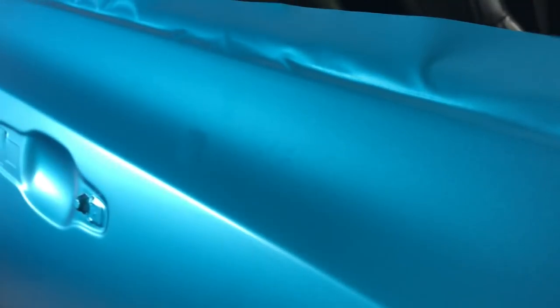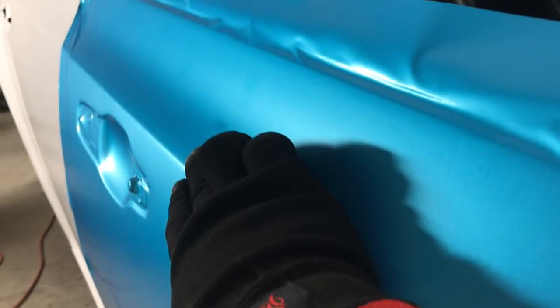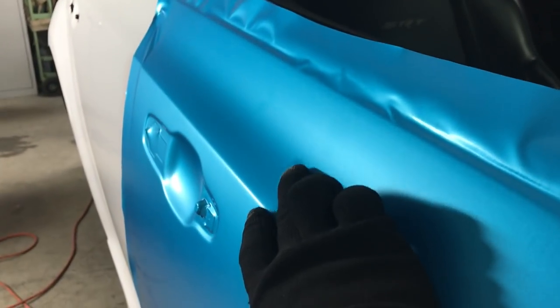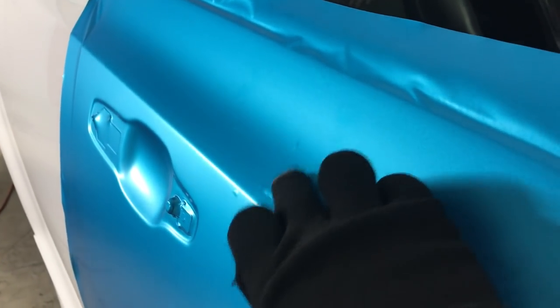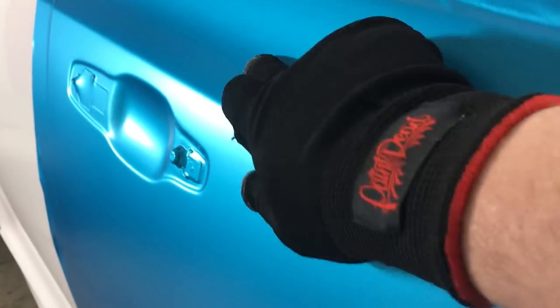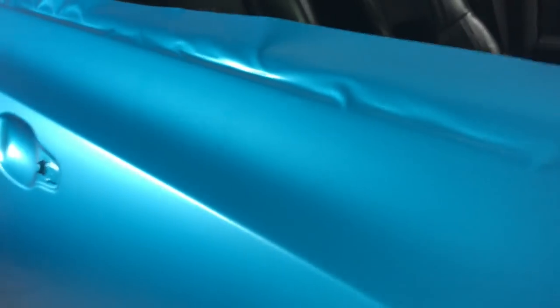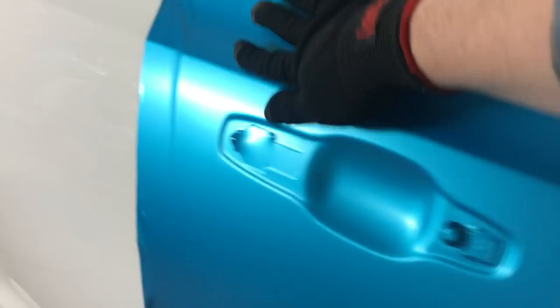Oh, here's a little air bubble — let's see where we can see it on camera. There's one, alright. The air release on this material is amazing — and just like that, no more bubble. I'm going to finish this panel up, see you guys in a minute.